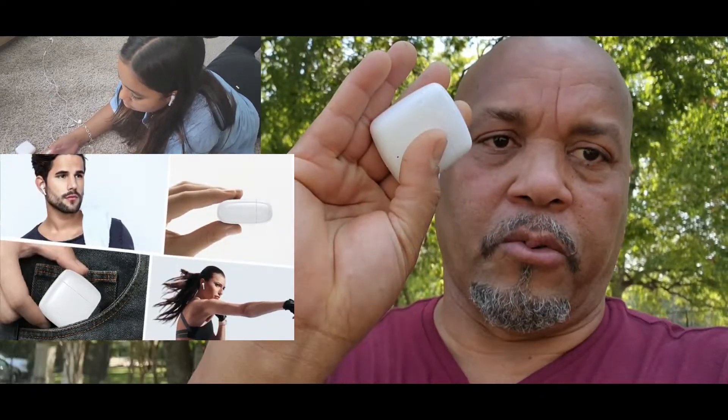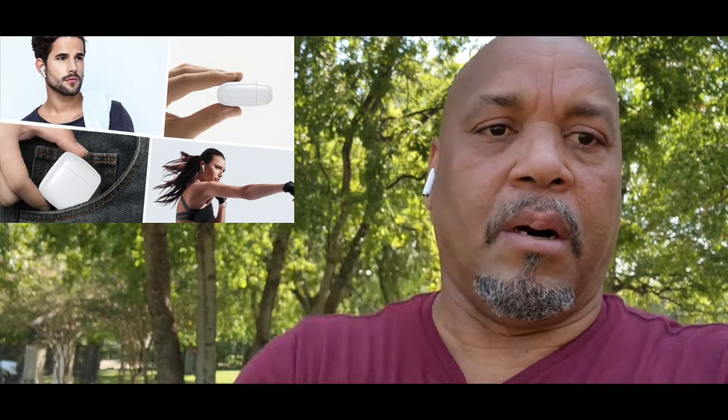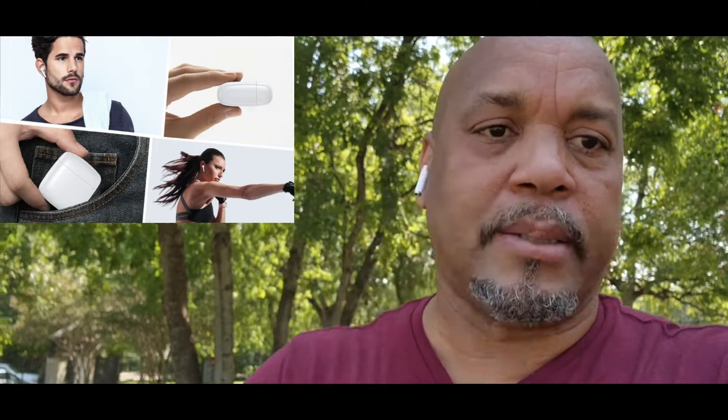You can see the case on these — it's really small, almost just like the Apple ones. The sound is really good. I was surprised at the sound. It sounds as good as my expensive Sony or my Samsung earbuds.